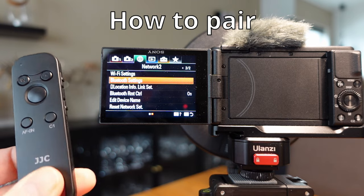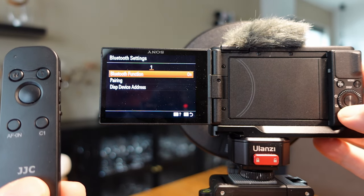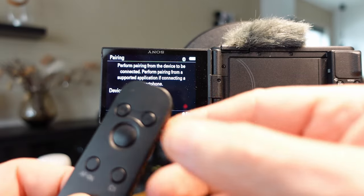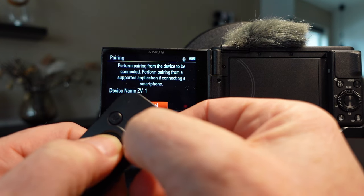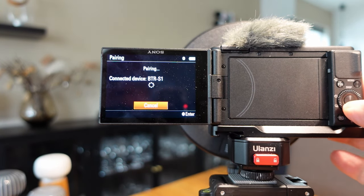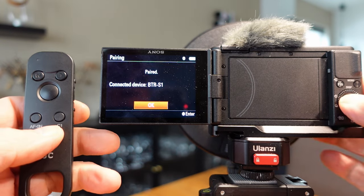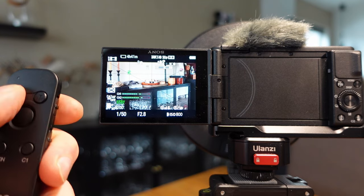To pair the remote controls you go into the Bluetooth setting. On page two you will find the Bluetooth setting — press OK and make sure this is on, then go to pairing. Then you press and hold these two buttons, press OK, and then it should be OK. Go out to the menu and then you can check that the zoom is working.